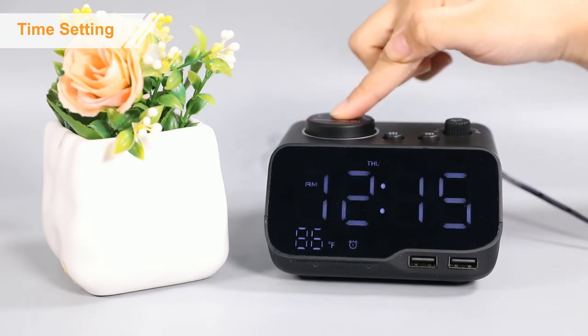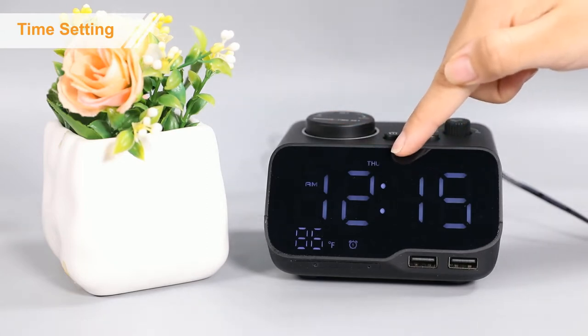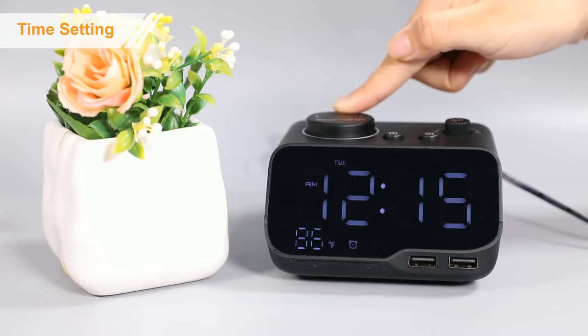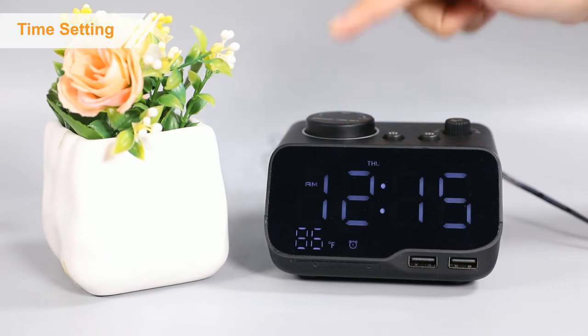Secondly, press the button again to enter day of week setting. Rotate the button to choose the day of week. Finally, press the button again to save your settings.